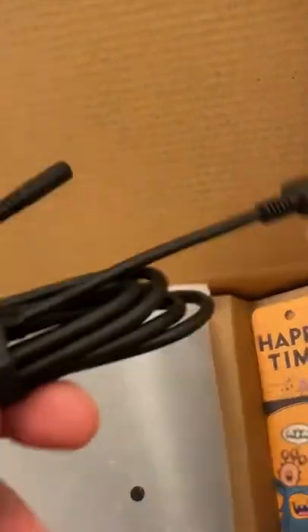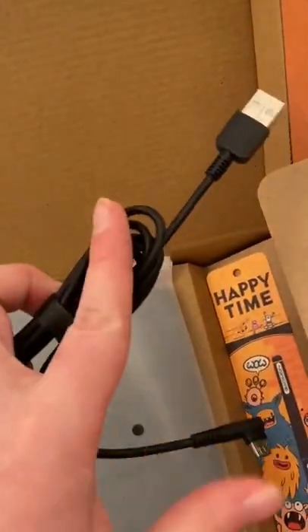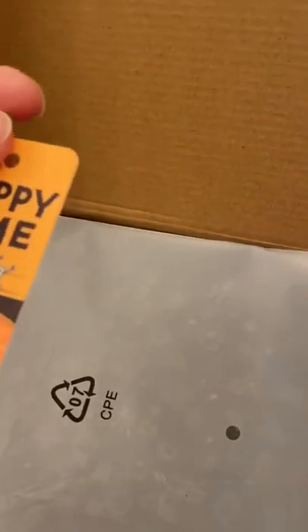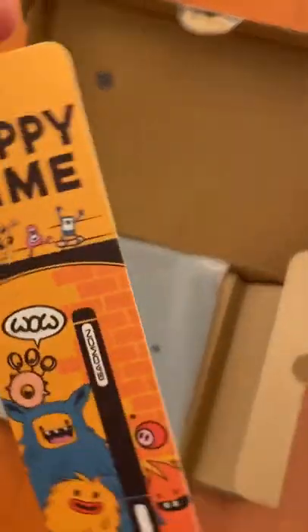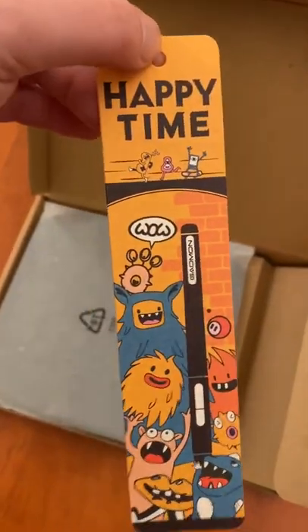This seems to be the wire. I'm glad it's detachable because wires break easily — we're about to find out if this one does. I guess it's a bookmark or something, I'm not sure. Entirely happy time — it's cute anyways.